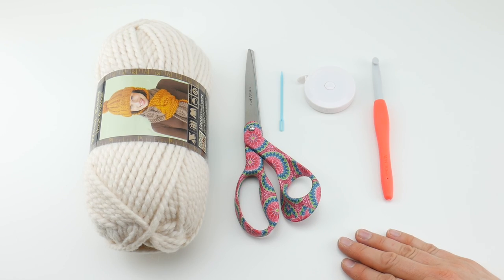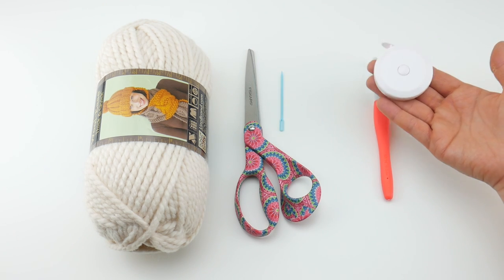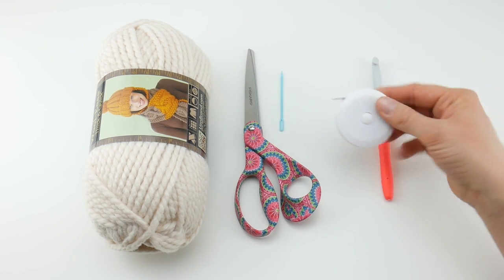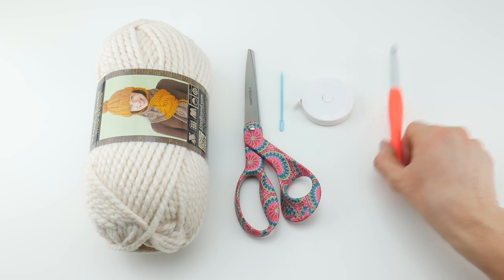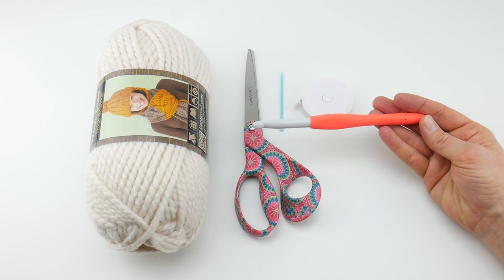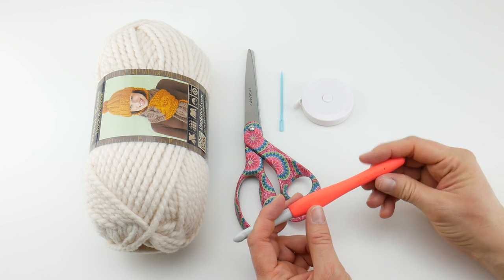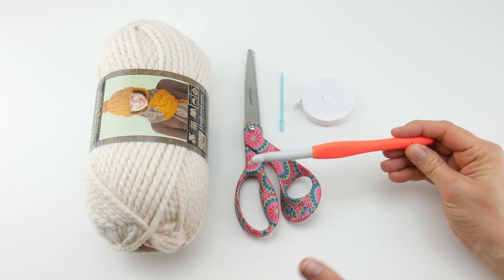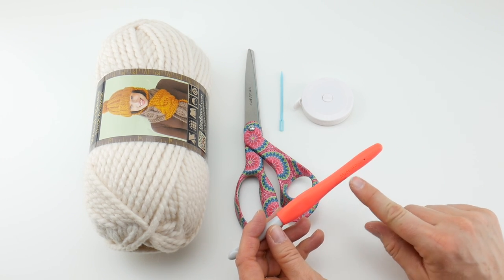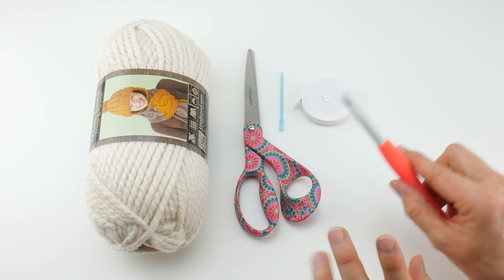For this project you'll need a pair of scissors, a tapestry needle, and optionally a tape measure or ruler. For the hook, I'm going to be using a nine millimeter crochet hook. Different manufacturers call this hook different things — some call it an N hook, some an M hook. This one says M/N, so just go by the nine millimeter size and you'll be fine.